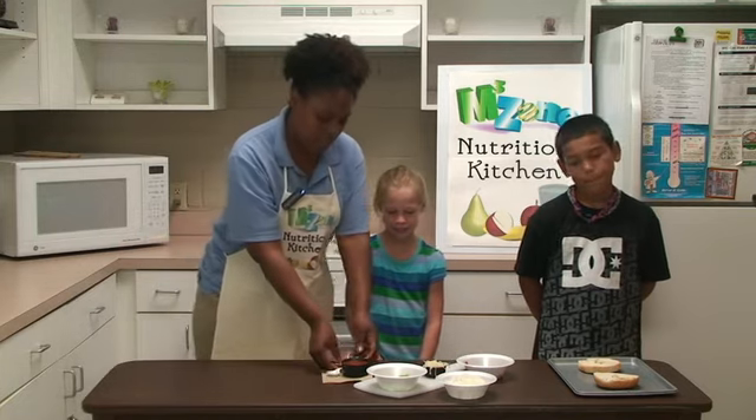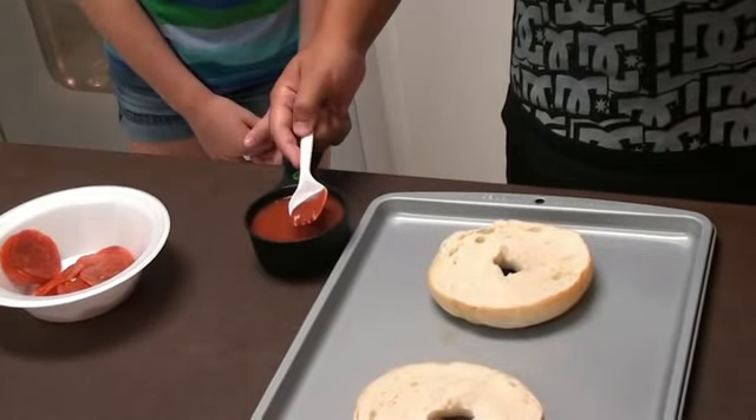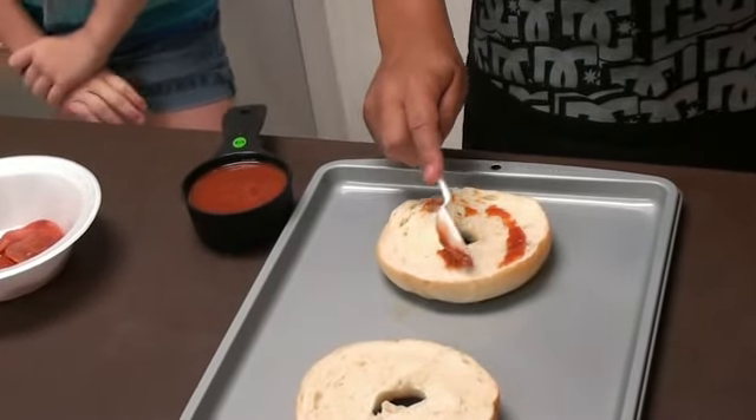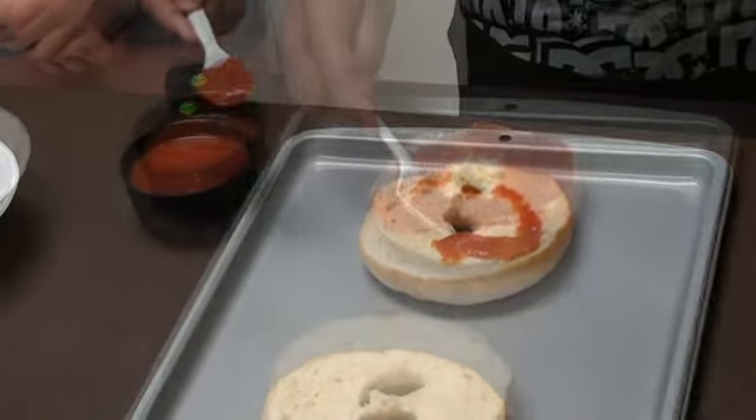First step, we're going to place the tomato sauce onto the bagel. Go ahead — you want to make sure you get it all around. Spread it. I'm going to spread it across the bagel evenly. You can put a little more.